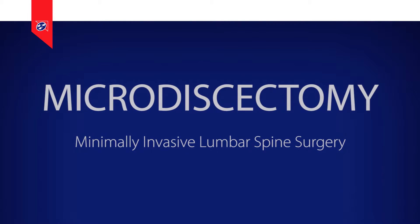A microdiscectomy is a minimally invasive lumbar spine surgery. It's designed to remove pressure from a nerve in the lumbar spine, which is generally causing leg pain, weakness, numbness, or other neurologic issues with the leg.